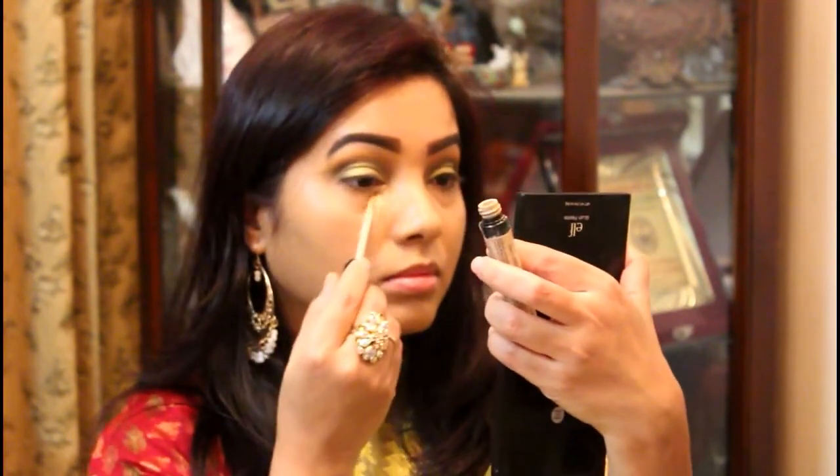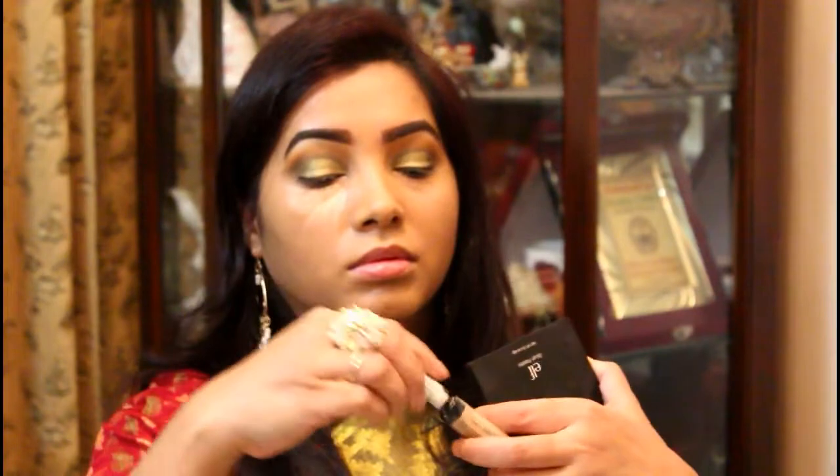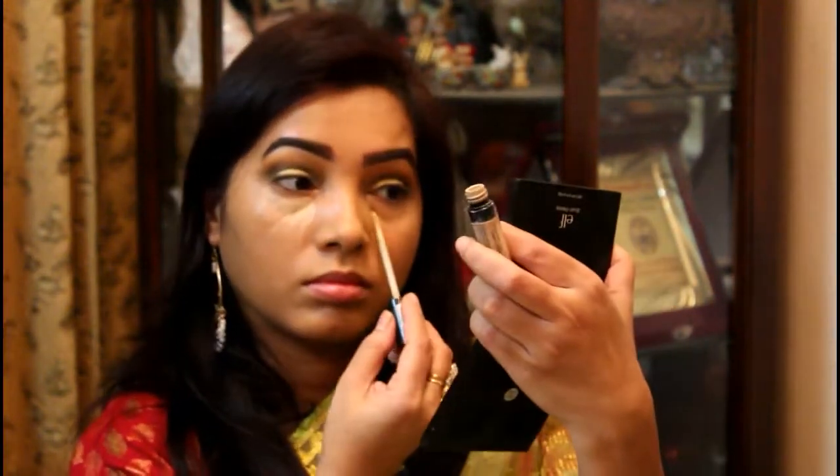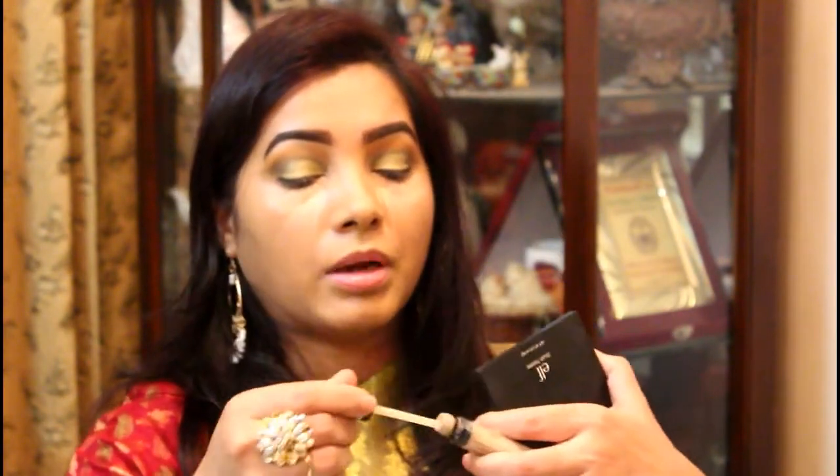My eyelid is complete and I'm going to do face makeup. I'm going to use a concealer in light beige. This is full coverage — it's a very good concealer.